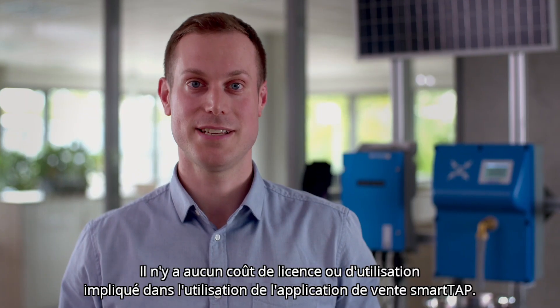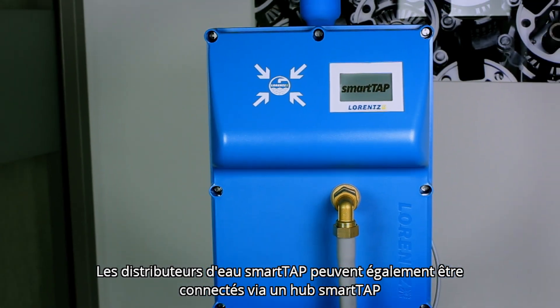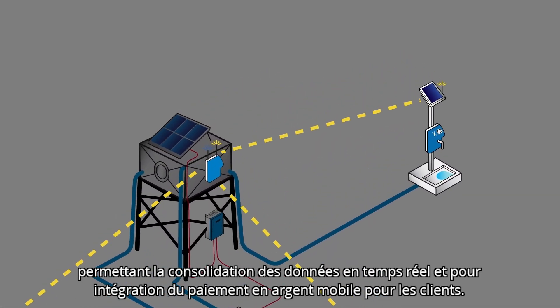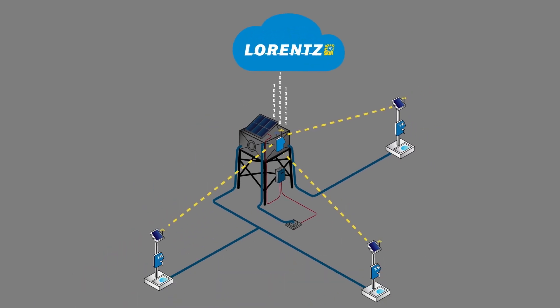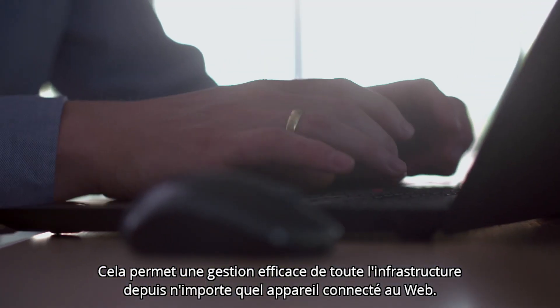There are no licensing or usage costs involved with using the SmartTap Seller app. SmartTap water dispensers can also be connected through a SmartTap hub, allowing for real-time data consolidation and mobile money payment integration for customers. The hub sends data to Lawrence Global, a cloud-based system where technical, usage, and financial data is available, allowing for effective management of the entire infrastructure from any web-connected device.